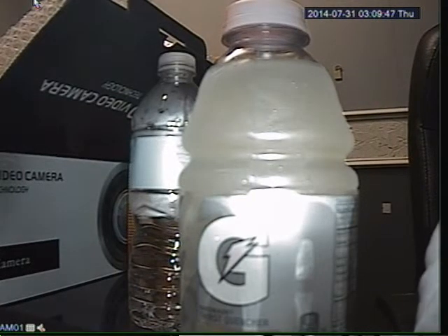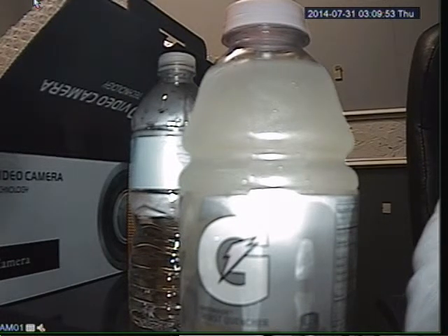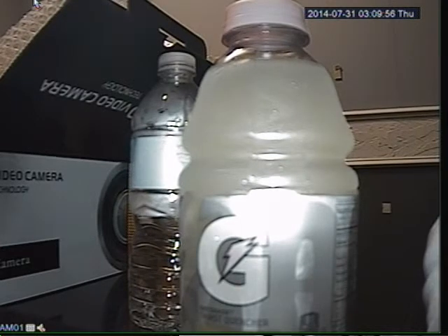Hi, how are you doing? My name is Locke. I'm from 2mcctv.com. Just wanted to make a quick video on showing you how to configure a PTZ camera on the 2M DVR.